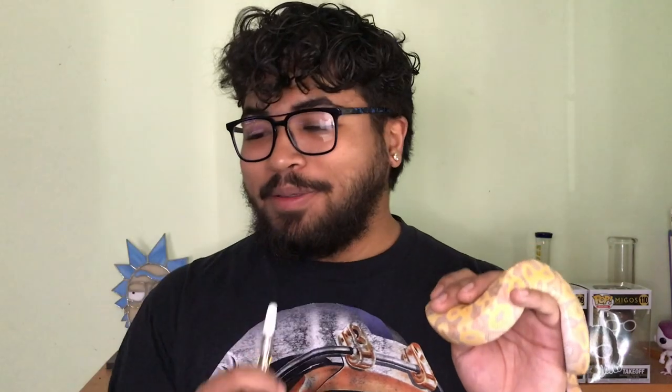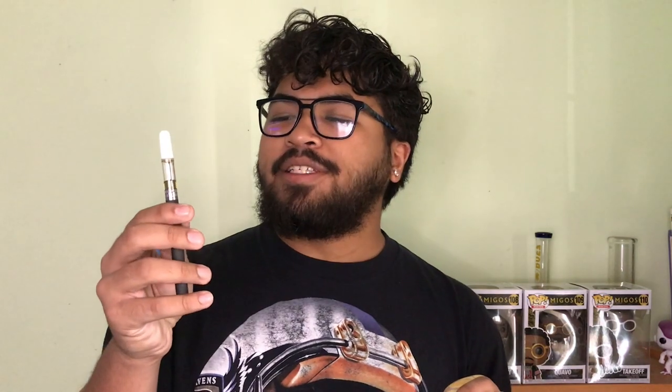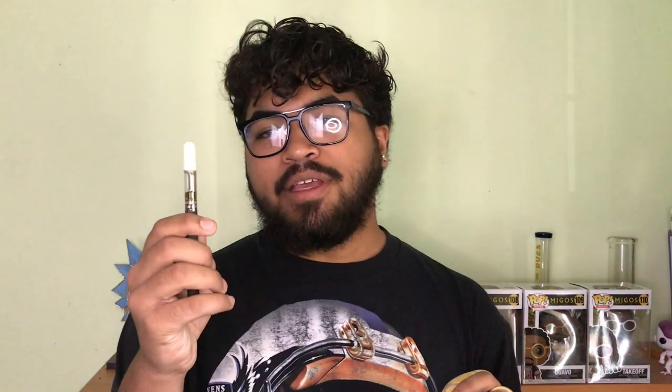Alright, now that I've done a little self-promoting, let's get back to this cartridge. Banana Skies is an indica hybrid and it's a combination of Banana OG, Skywalker, and Tre Flip Kush. This cartridge tests in at over 87% THC and just over 0.2% CBD. In a nutshell, live resin means that the plant was frozen before the extraction process, and that helps lock in flavor and makes it more potent.